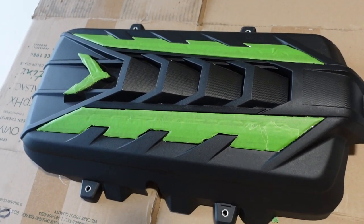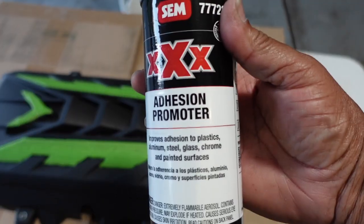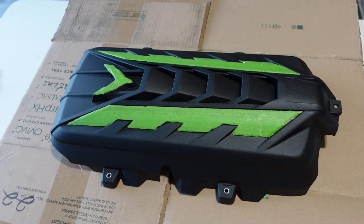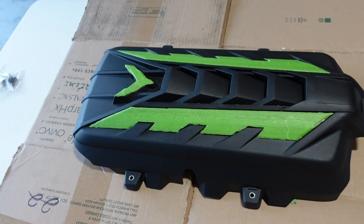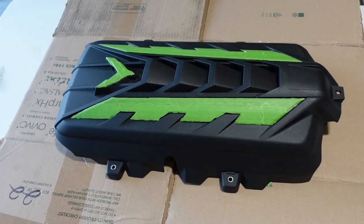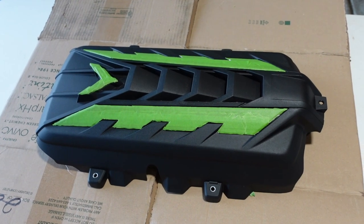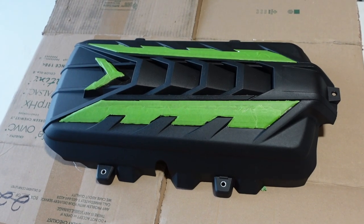I'm happy with how this turned out. Now it's time to put on the adhesion promoter. What it says to do is put on one coat, let it sit for five minutes, and then follow up with a full wet coat and let it set for 15 minutes but no longer than 30 minutes. Then put a top coat on it. I'm going to go ahead and put on the first and second coat and then come back right when we're about to put on the top coat.